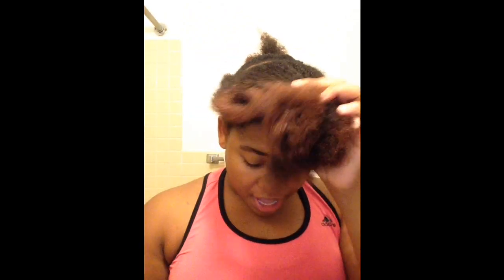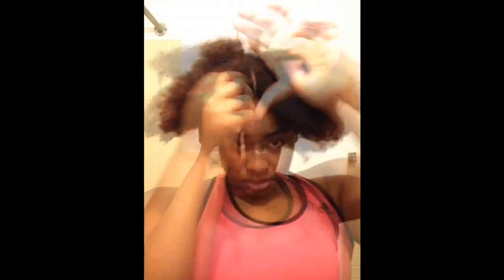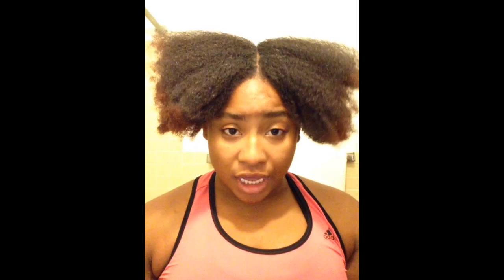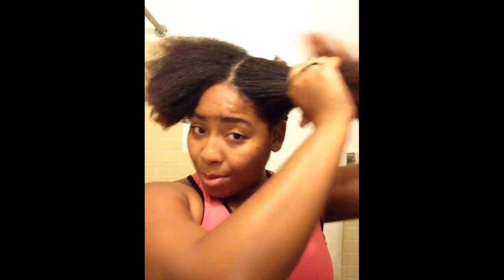So from here, all I'm going to do next is just begin to part the front section of my hair directly down the middle. And then your part should now look something like so. So all I'm going to do next is just go ahead and part off one section of my hair, and then begin to work on that section.